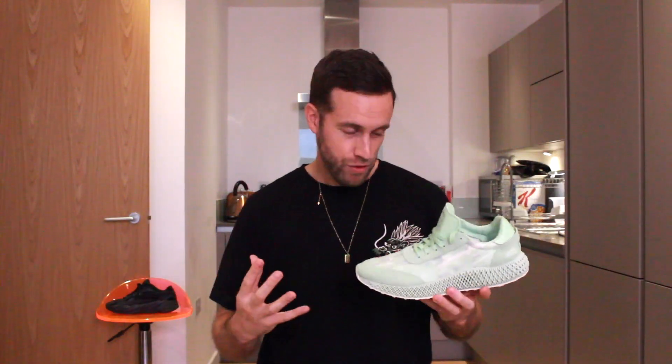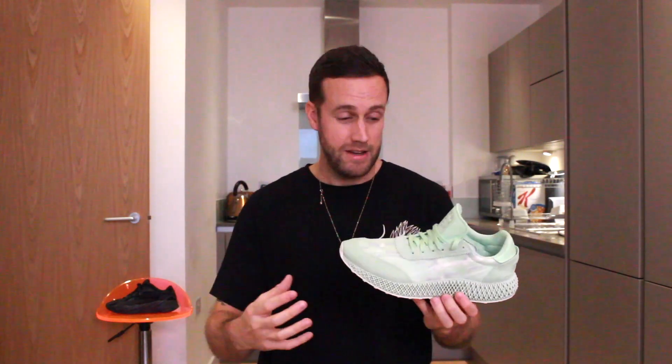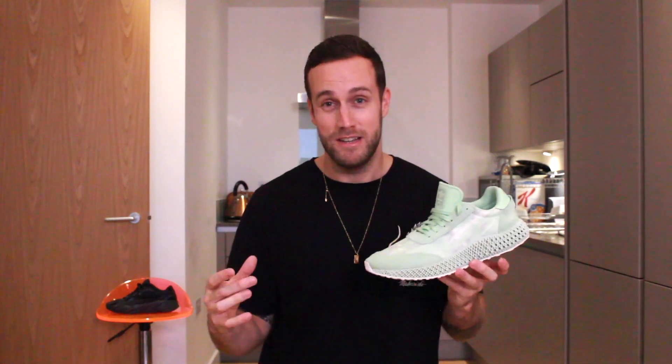Having worn these properly on my feet, these are my favourite 4D sneakers for sure. They are the most comfortable, they look the best, and it's the best fit from a 4D I've ever had. I don't know what they've done to these sneakers, but they've made them a lot better than any other version I've had. This is a great sneaker — I've really enjoyed wearing it, it's going to be a keeper in my collection, and I might have to get rid of some of my other 4D sneakers to make room because it really is that good.